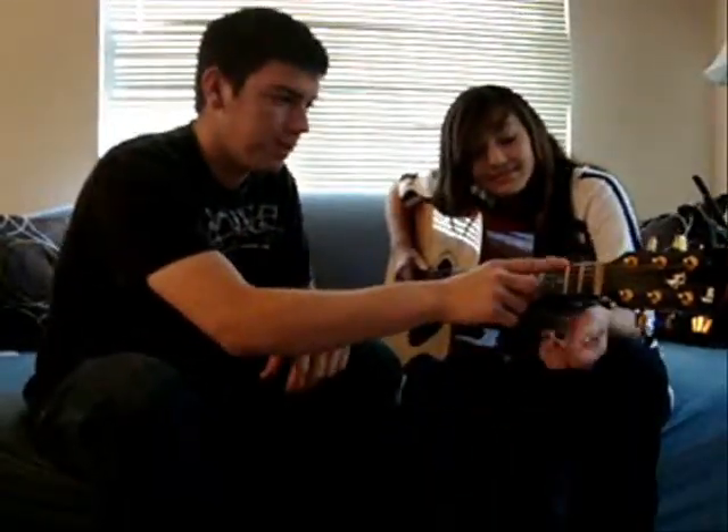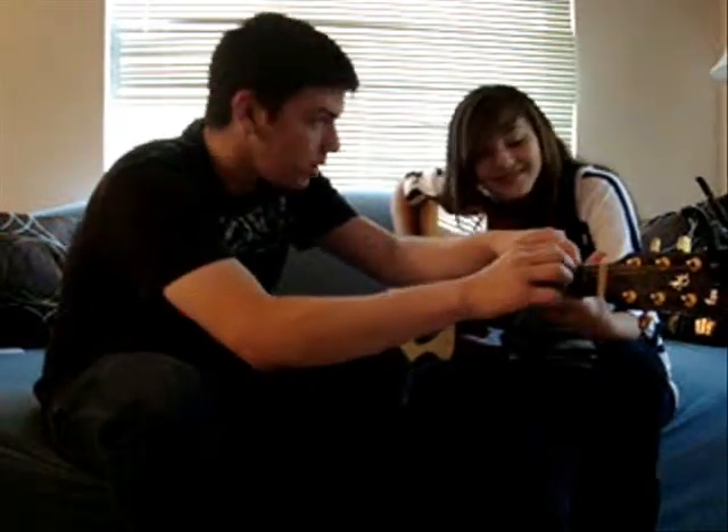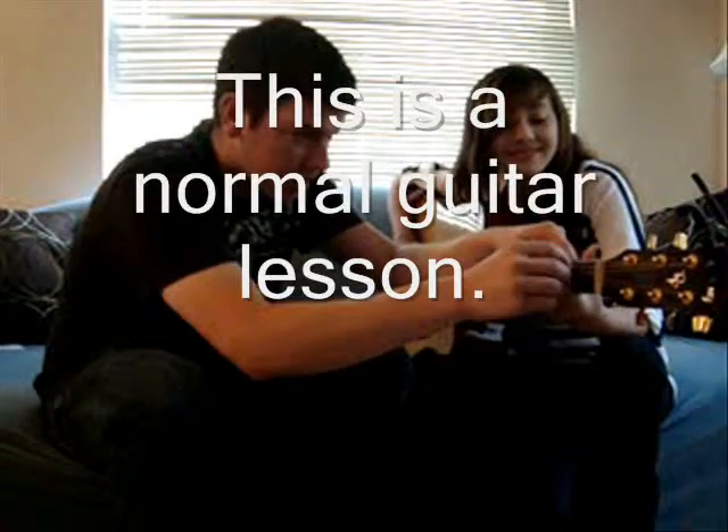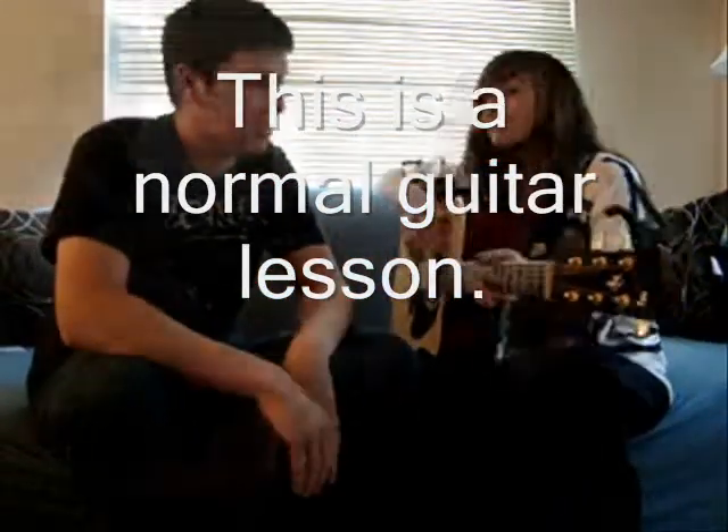You got to put this finger right there. Get it right there. No, right there. Not two, slide it up one. Put this finger right here. Move your fingers out of the way. Okay, you know what, we're done. You can't play the guitar.